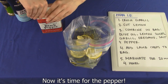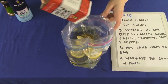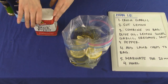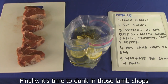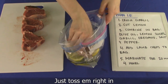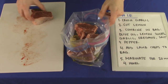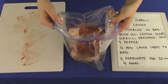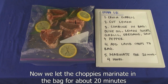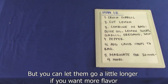Now it's time for the pepper. Try not to sneeze, Anonymous. Finally, it's time to dunk in those lamb chops. Just toss them right in. Now we let the chops marinate in the bag for about 20 minutes, but you can let them go a little longer if you want more flavor.